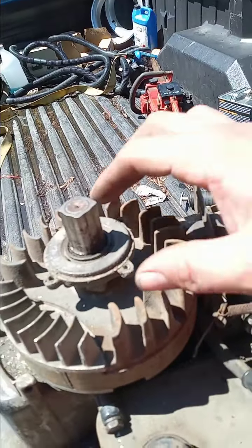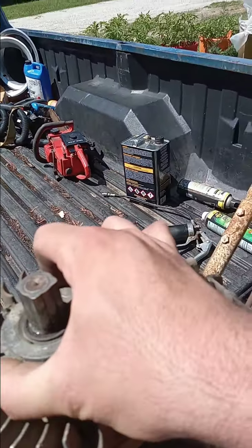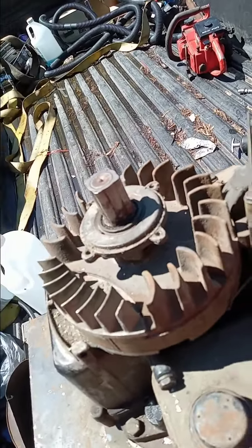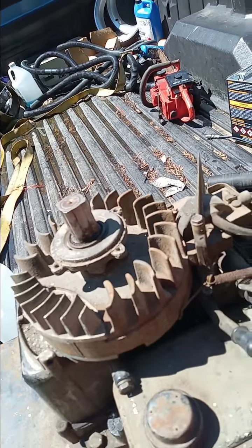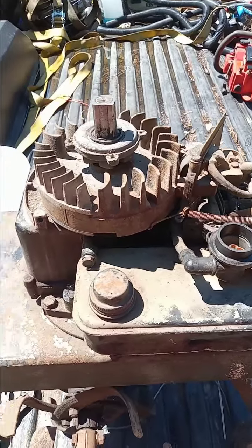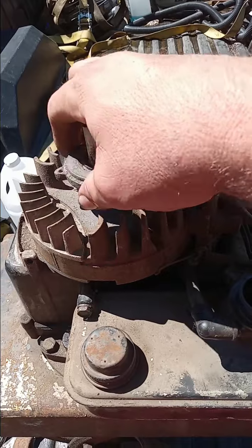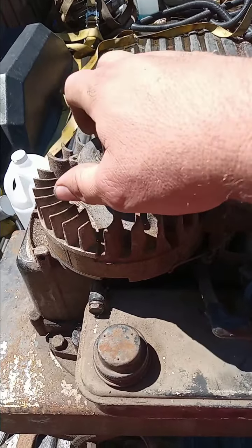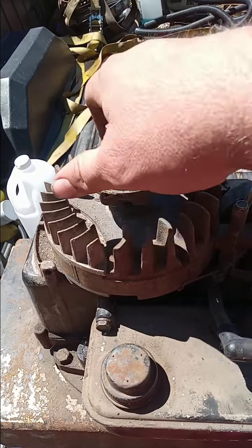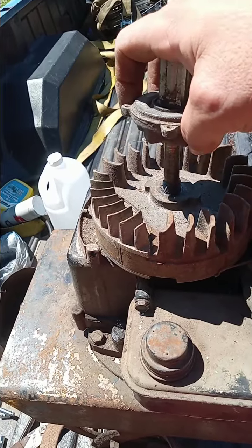Now you can see that starter clutch a little bit better. So we're going to have to try to get that off of there with a pair of channel locks. I got the starter clutch broke free and it just twists off of there. So it is righty-tighty, lefty-loosey on the starter clutch, just if you guys ever need to do one.